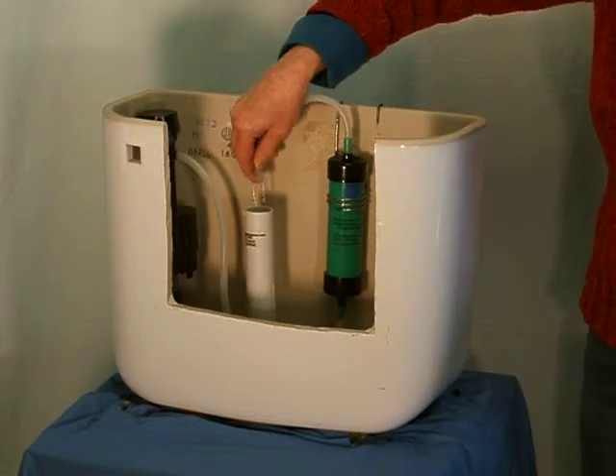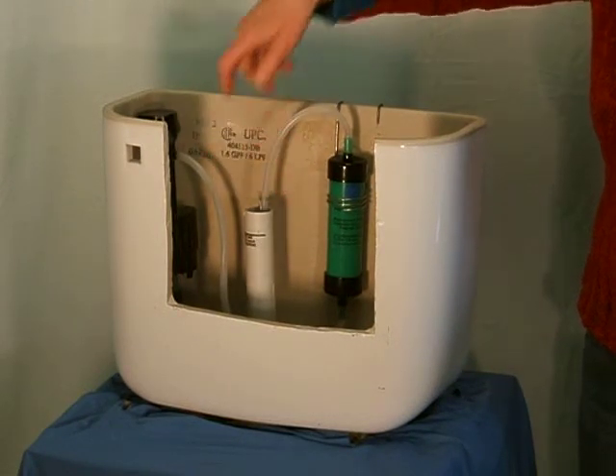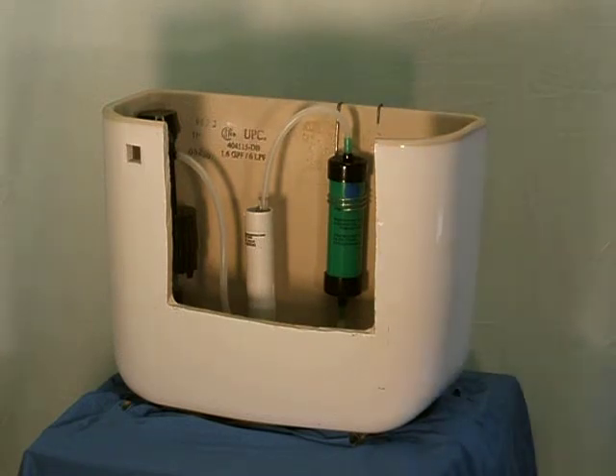Connect the top cartridge rubber fill tube to the fill pipe using the supplied crimp connection or the original connection part. Observe to see the flow tubes are not crimped.